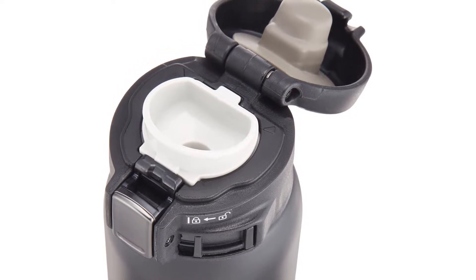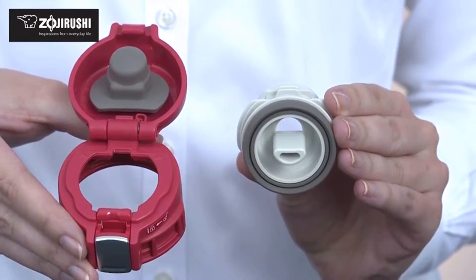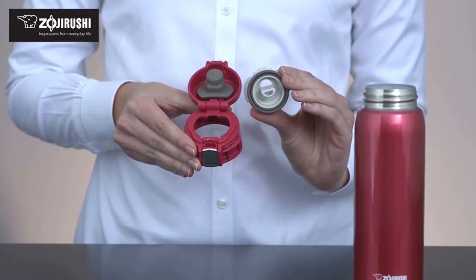My family fights over who gets to use this travel water bottle. Keeps drinks hot or cold for days. Leak-proof lid. Sleek design and easy-to-open pop top.